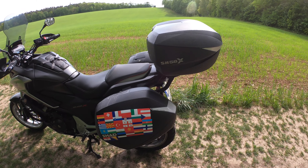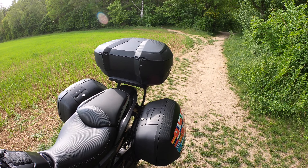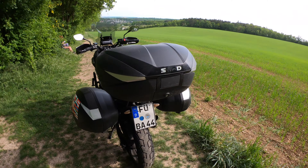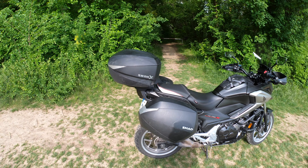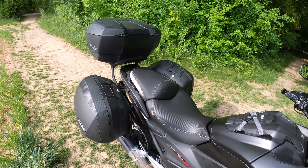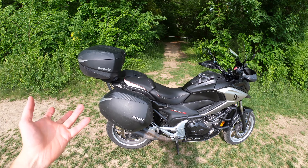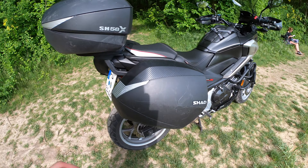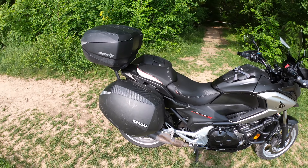Comparing to Givi or SW-Motech: SW-Motech is better quality but much more expensive. As for Givi vs. Shad — people argue about it in forums, but I think they're basically the same. I just like the Shad design more, and the 3P system looks better than Givi's. The plastic feels a bit better to me too, so in my opinion Shad is slightly better than Givi.